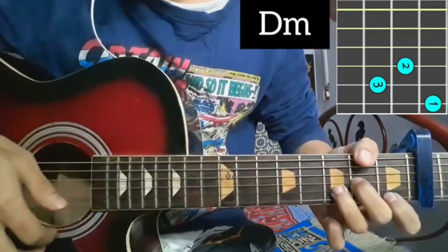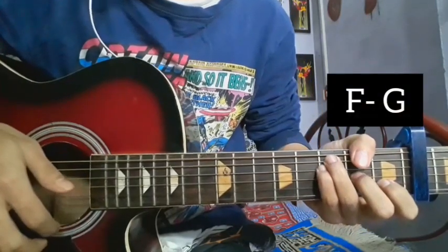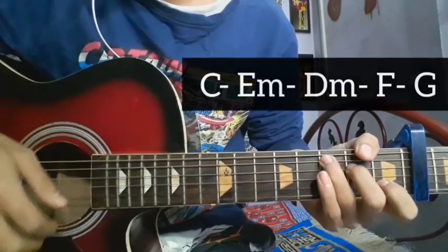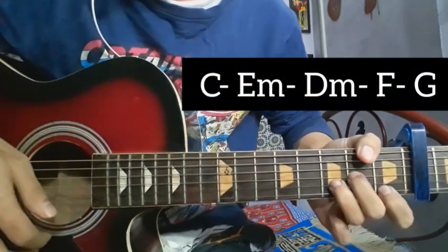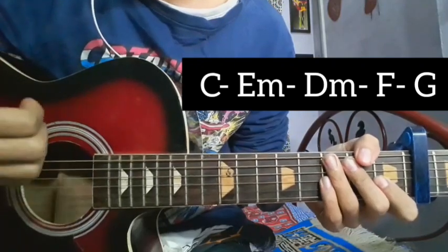Now we have the chorus part chords: E minor chord, B minor chord, D minor chord, F major chord, C major, G major chord. So the chord sequence is: C major, E minor, B minor, F major, and G major. For F major, the rhythm is: down, block, up, up, block.